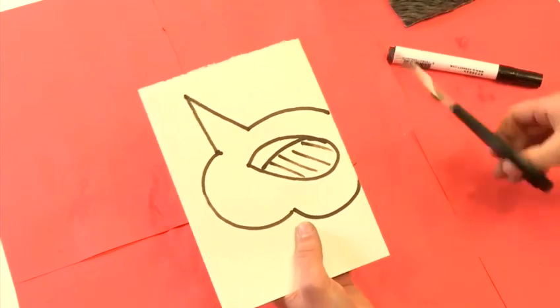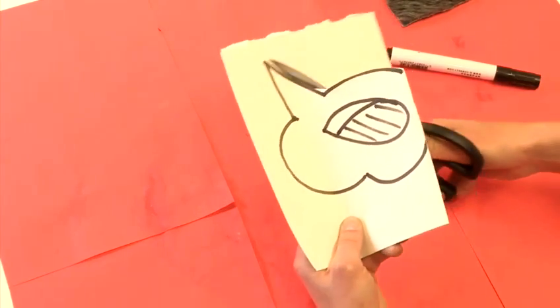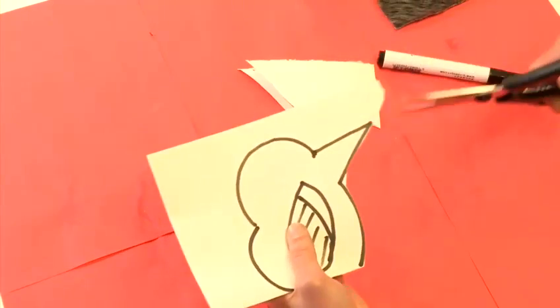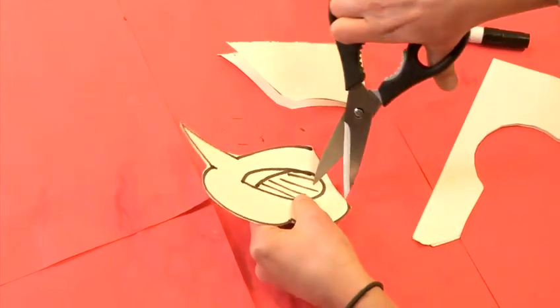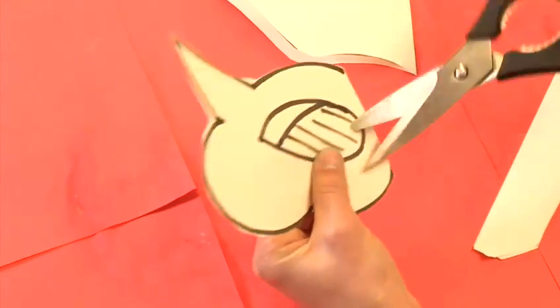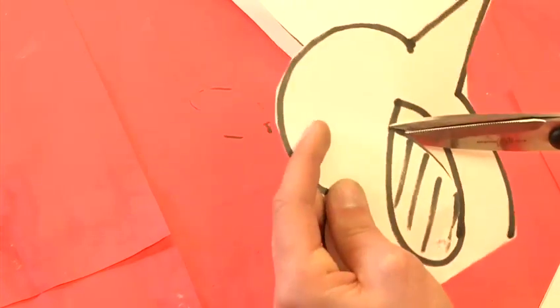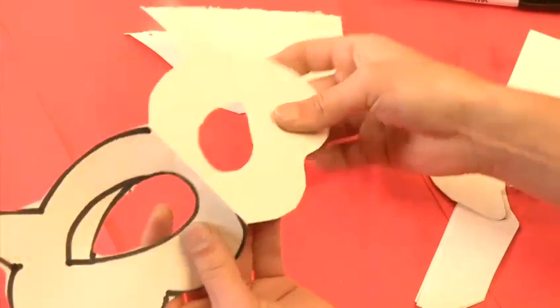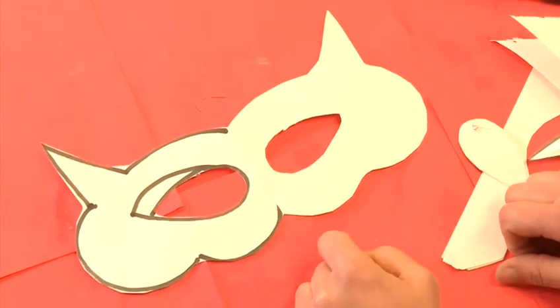Using a pair of scissors, just trim around the shape that you have drawn. Once you've gotten that far, just stab your scissors through the eye hole, make yourself a little hole and cut around to reveal your eye. Unfold your bit of paper and you'll see that you've got yourself a nice symmetrical cat mask shape.